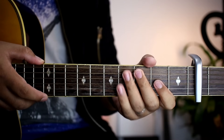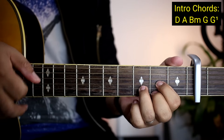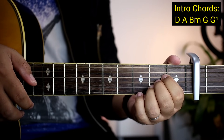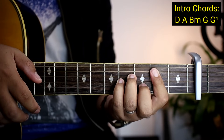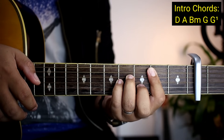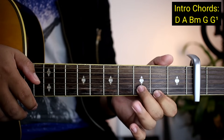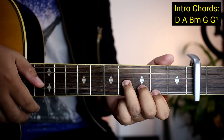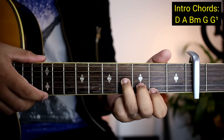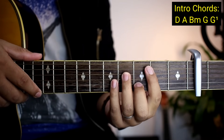Yung mga chords natin sa intro ay D, A, tapos B minor. B minor bar chords yan, pero para sa mga beginner meron tayong shortcut. Pwede ganito lang: first string ito, second string ito, and then third string ito. Ang strumming nyo lang ay fourth string hanggang first string kasi shortcut siya. Tip ko pa rin, guys — lagi nyo pa rin practice yung bar chords para matutunan nyo. B minor — pwede ganyan, pwede rin ganito.